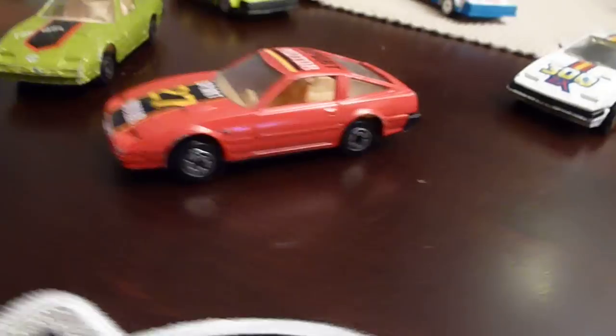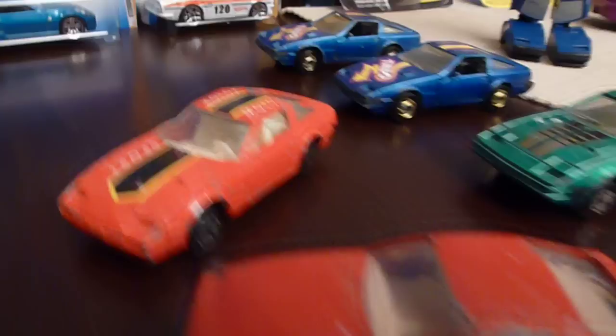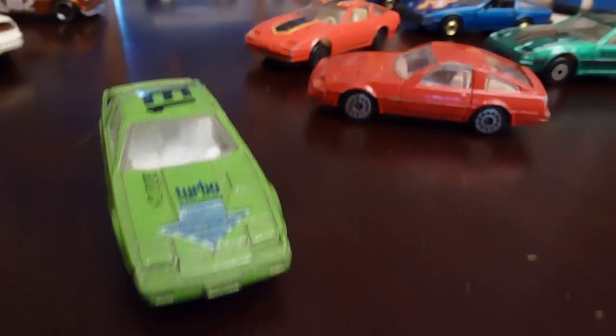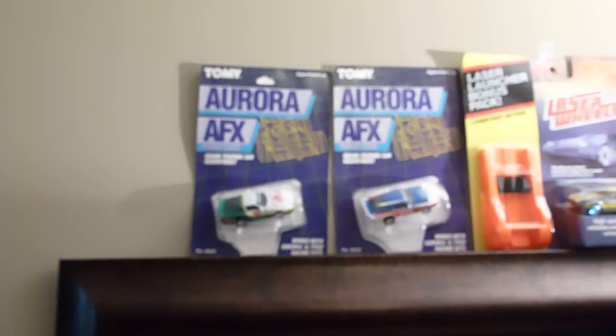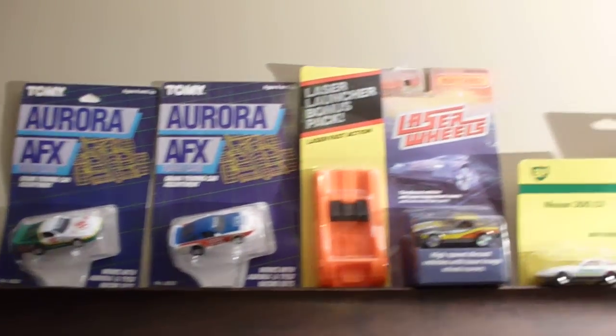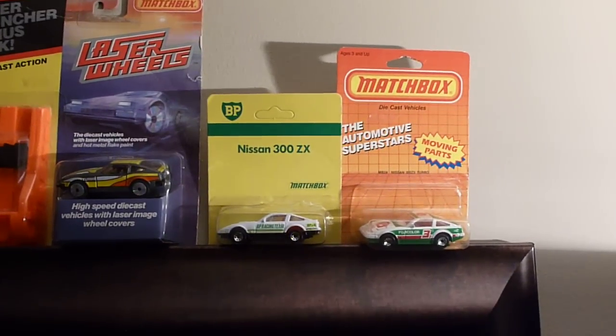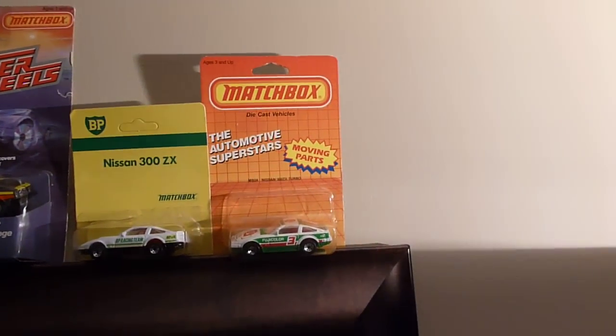The way of life. More Nissans. I even have these ones up here — AFX cars, laser wheels, the BP Racing, and the Fujifilm again.